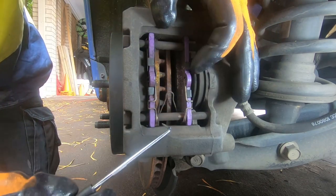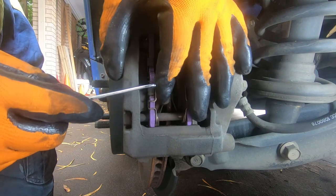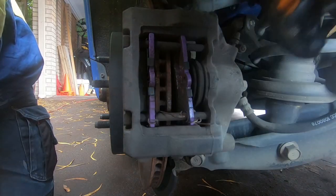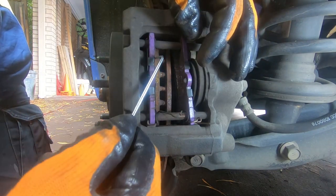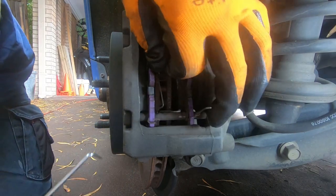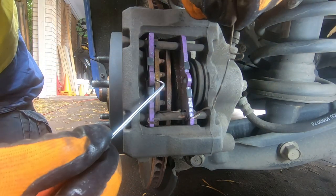Now with that done we can release our clips. First we have a clip up here, so we pull this out — that comes out. We release this side and that's one clip. And we should have another clip just here.